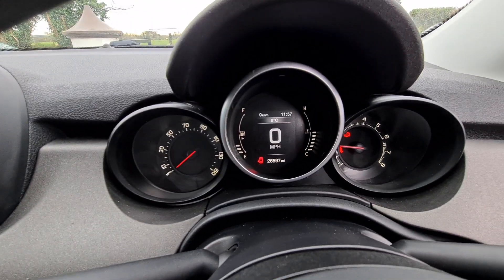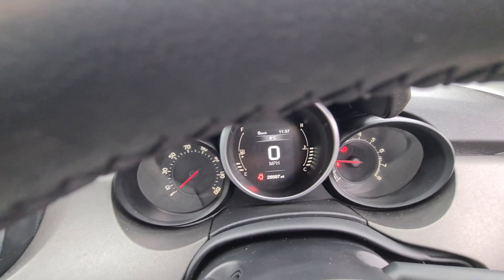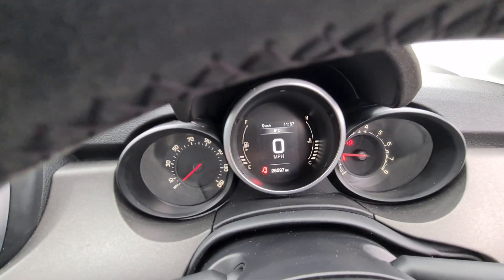As you can see there, the car has just covered just over 26,500 miles.